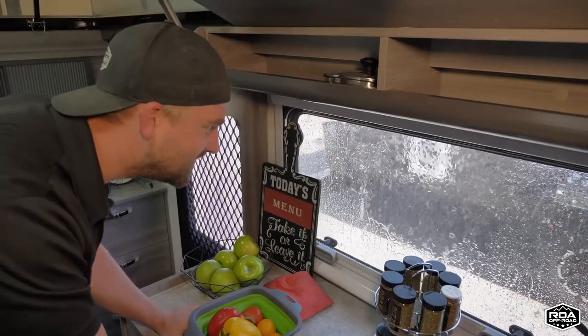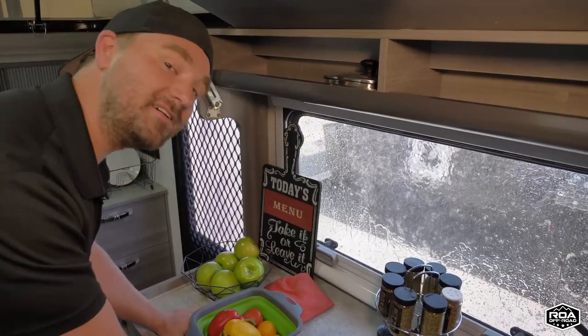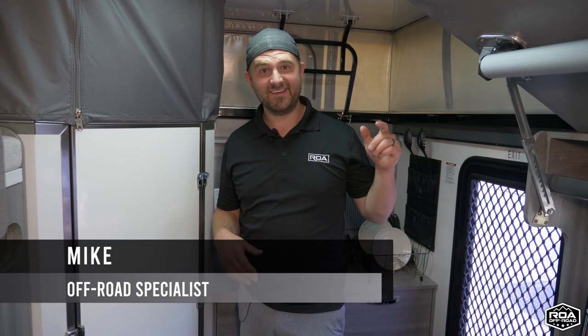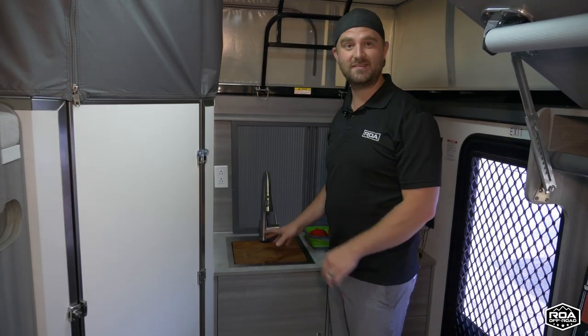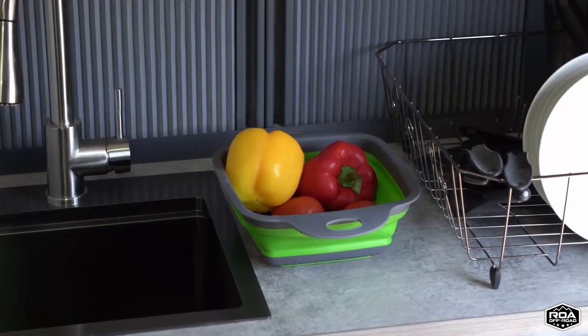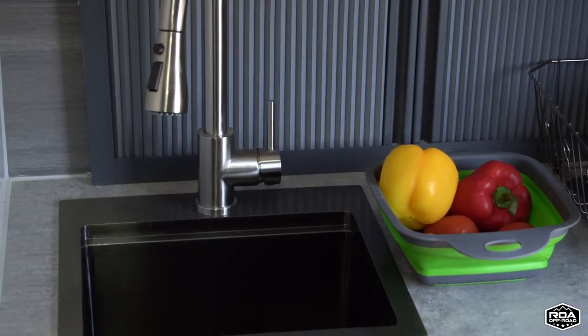From personal demand and popular demand, we here at ROA Off-Road have added an indoor kitchen sink in the Dweller 15. We have a super deep sink.